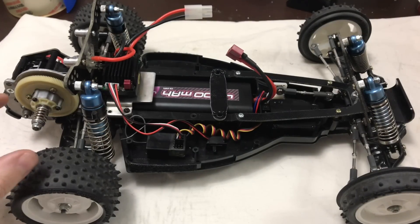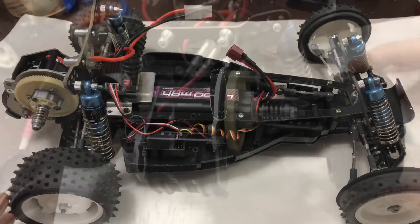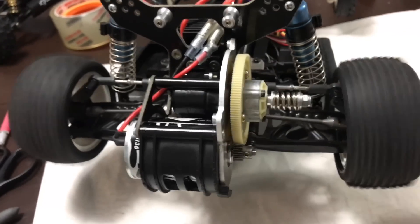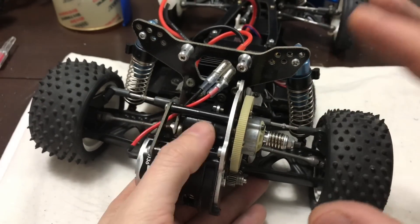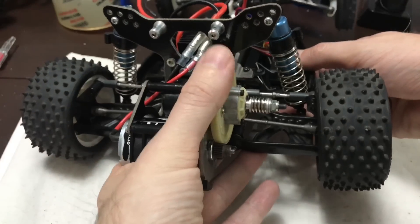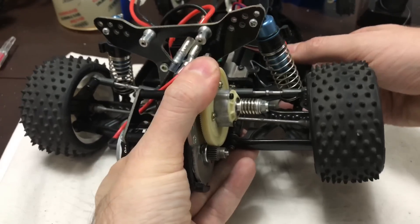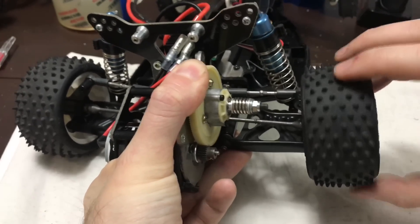So I contacted my buddy Lee, who's helped me out — he's a bit of a Dynastorm expert — and he said it looks like it's probably the ball diff; it feels possibly too free for a ball diff. So I needed to establish whether it's the clutch or whether the ball diff is spinning. So with the clutch unit fully tightened up — as tight as it'll go — if I hold the left wheel down, put my thumb on the spur gear, you can feel it: that's obviously the diff turning.